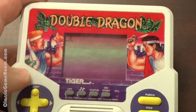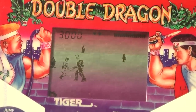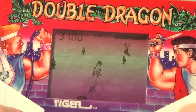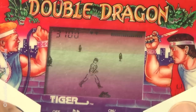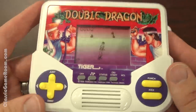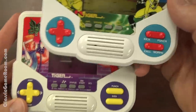It's only a single-player game, even if Double Dragon is best enjoyed two-player — beating up enemies together. In this game you'll walk along slowly and punch and kick enemies on this terrible LCD screen. Pretty much what you would expect from Tiger.